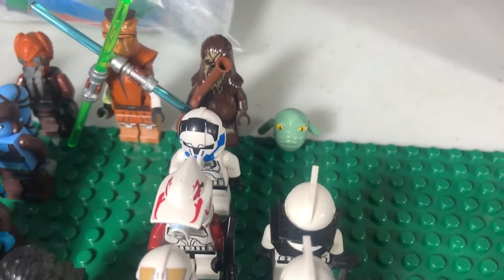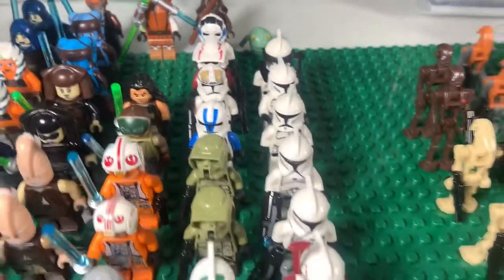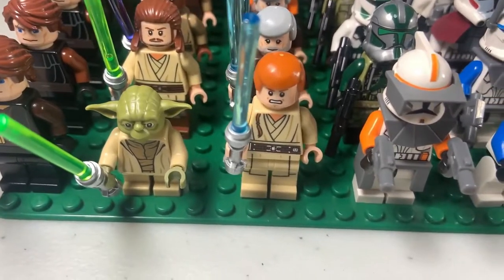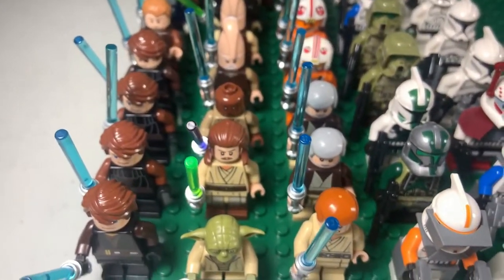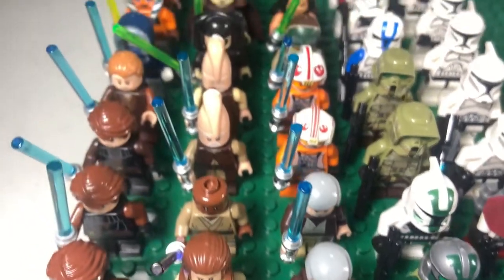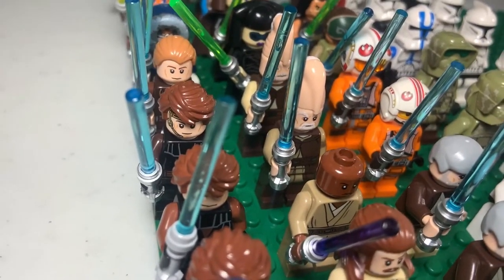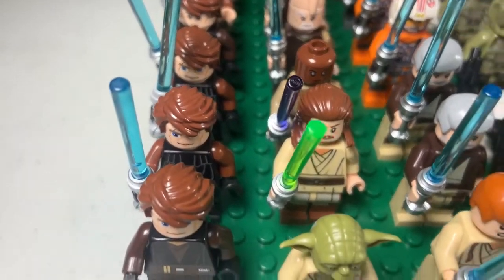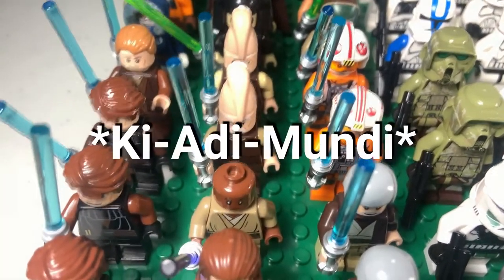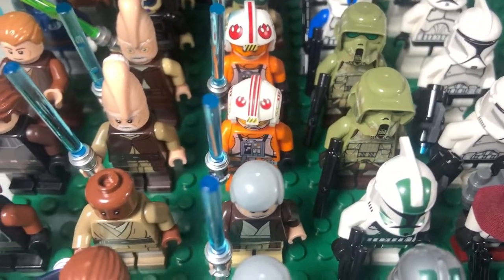Then we have some more generic good guys: a Wookiee and Kit Fisto from that one Clone Wars movie, of course. Then getting into the Jedi, we have quite a few. We have Yoda, Obi-Wan and Anakin to start off the front row. As we get back, we have another Anakin, Qui-Gon, Obi-Wan, another Anakin, Mace Windu, Obi-Wan, and then another Anakin — that one is from his Starfighter. Then we have a Plo Koon from the new Battle Pack, and two Luke Skywalkers: one from the X-Wing and one from the Snowspeeder.